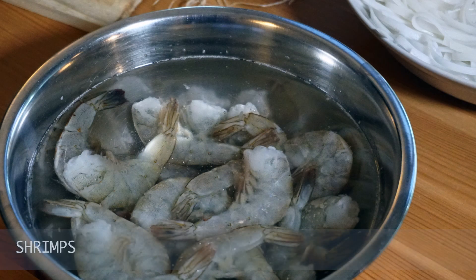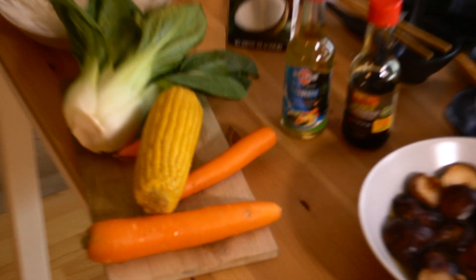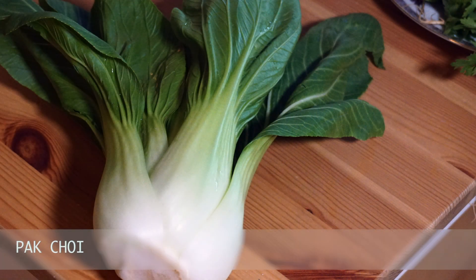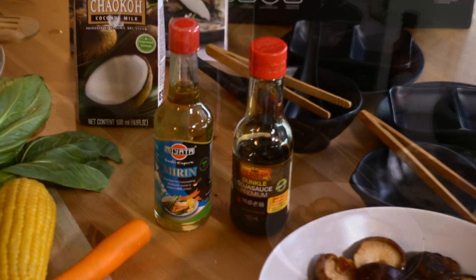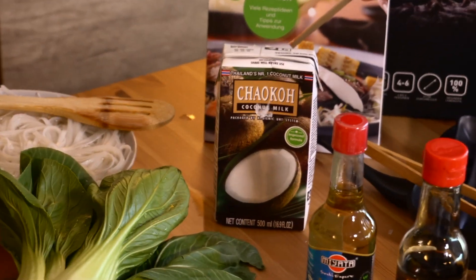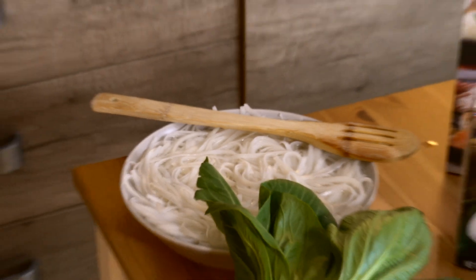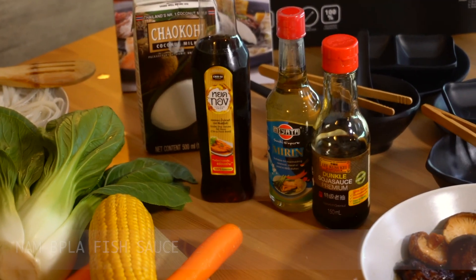Shrimps. Carrots and corn. Pak choy. Dark soy sauce and marinade. Coconut milk. Rice noodles. Nampla fish sauce.